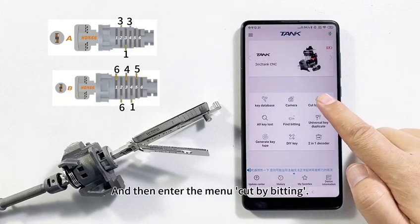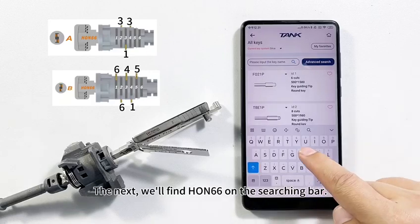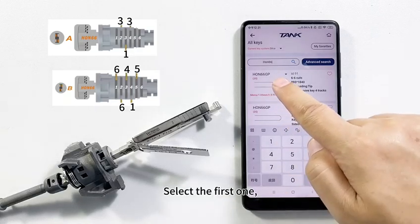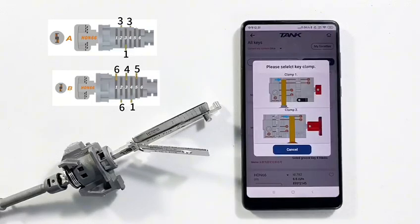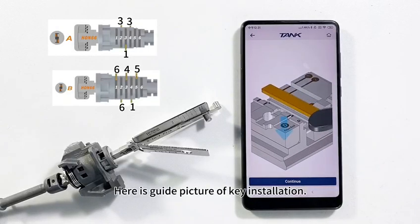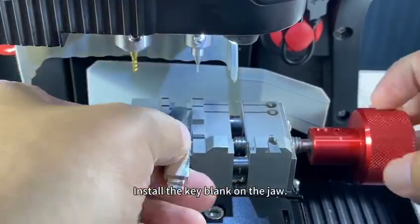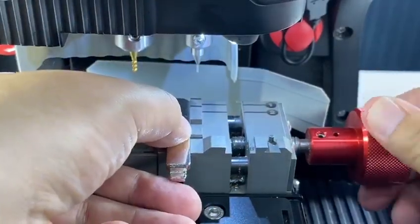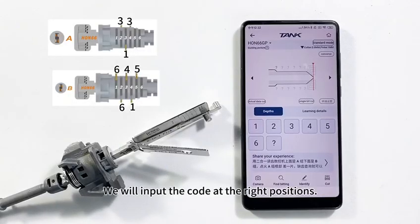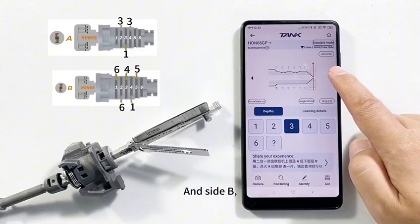Enter the menu 'Cut by Bitting,' then find HON66 in the search bar and select the first one. Here is the guide picture for key installation — install the key blank on the jaw and click Continue. We will input the codes at the right positions: 3, 1, 3 for side A.